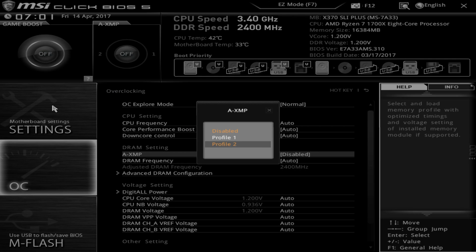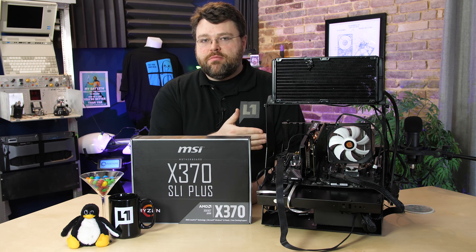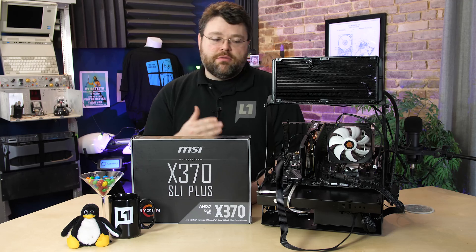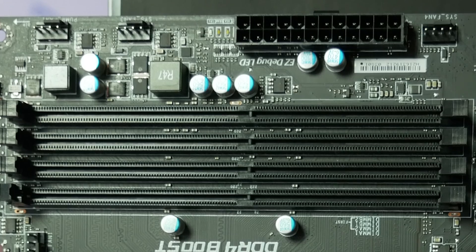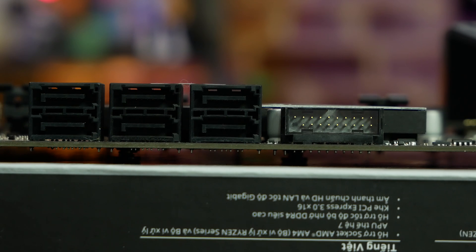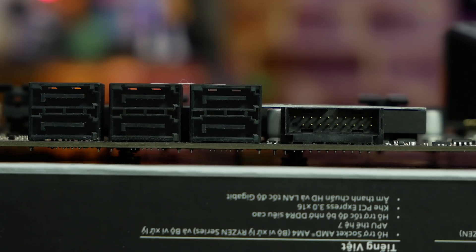There are two XMP profiles for this memory in UEFI. This Kingston HyperX Predator memory I was able to get it to run at 2933, but I was not able to get it to run at 3200. Then at the front edge of the motherboard we've got pump fan 1, system fan 3, the 24-pin ATX power connector, another fan connector, a right-angle USB 3.0 — that's USB 3.1 Gen 1 — connector, and then our six SATA six gigabit per second ports.